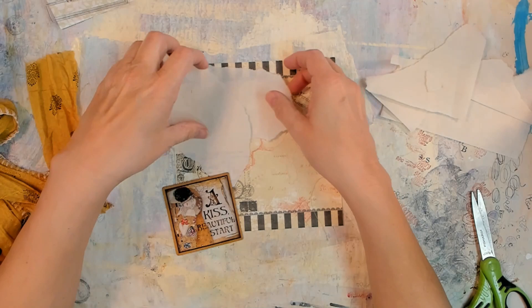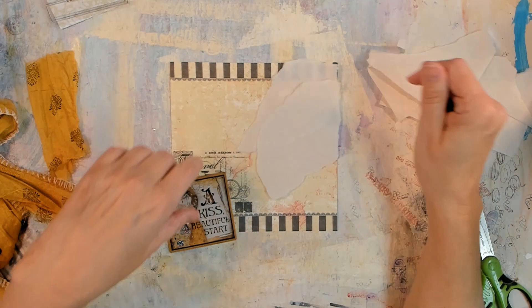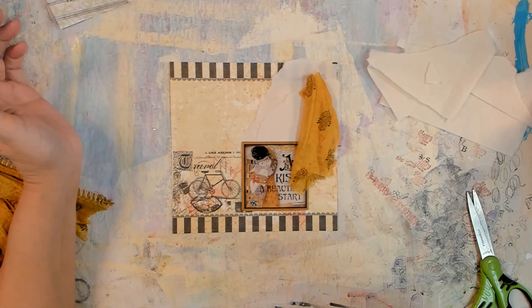I have sped up portions of the video and cut out minor portions of the video for your viewing pleasure and my voiceover ease. So anyway, I'm playing around.